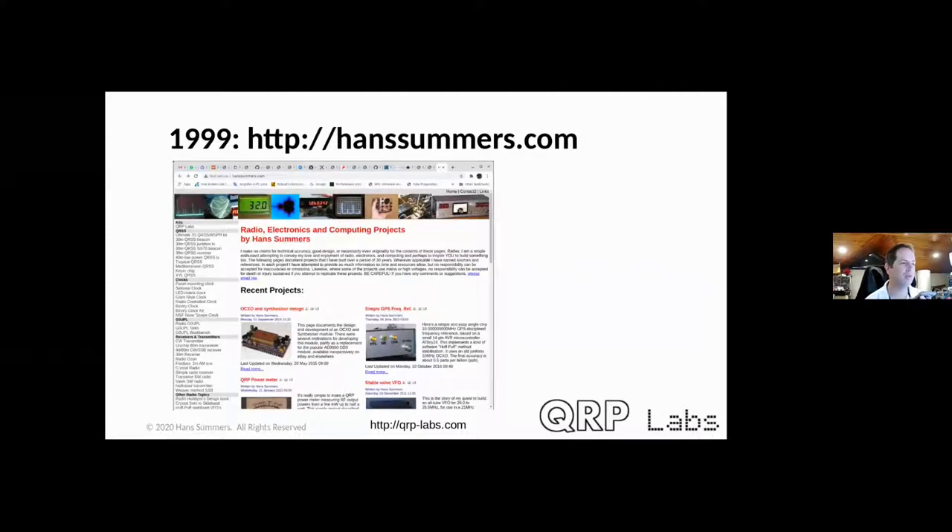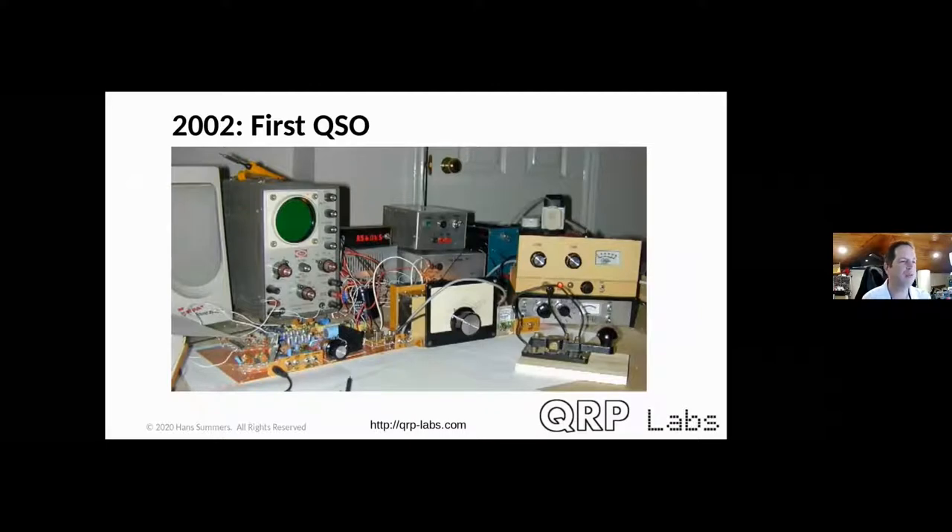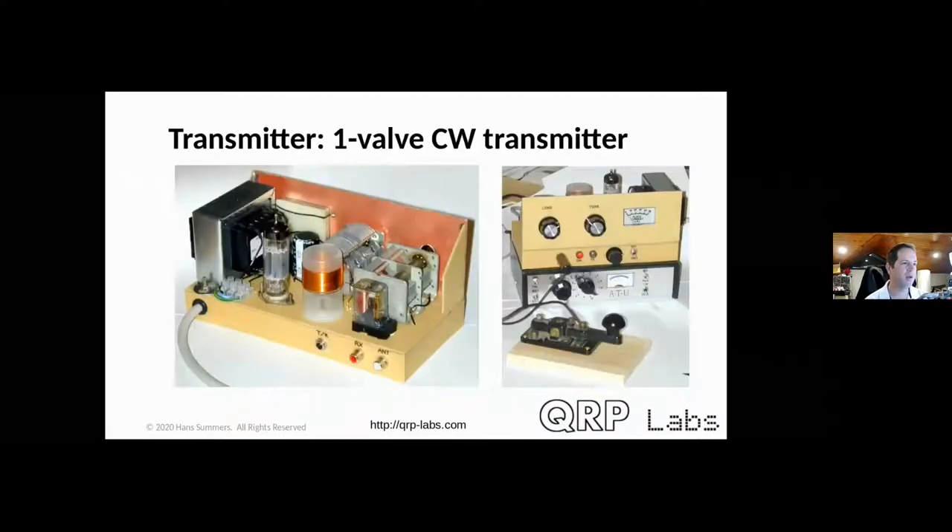After some dark years away from radio, in 1999 I started my website handsummers.com, which became very popular, and I put more and more personal projects on there. It wasn't until 2002 that I had my first ever contact, using entirely homebrew kit I built myself. To this day I only have homebrew radios in my shack — no commercial gear at all. This particular one used a one-tube CW transmitter on 80 meters, with a 3.560 MHz QRP calling frequency crystal and a triode-pentode tube, built from single-sided PCB material.